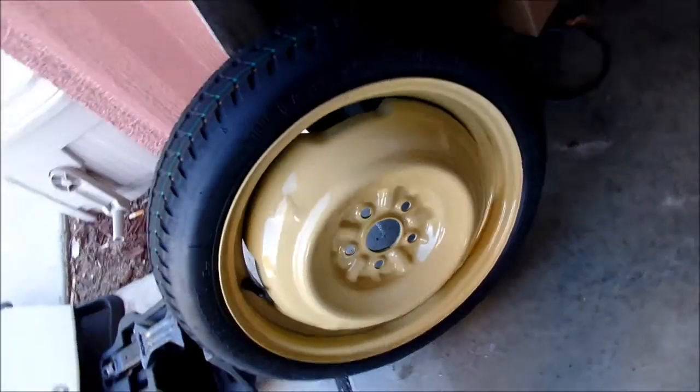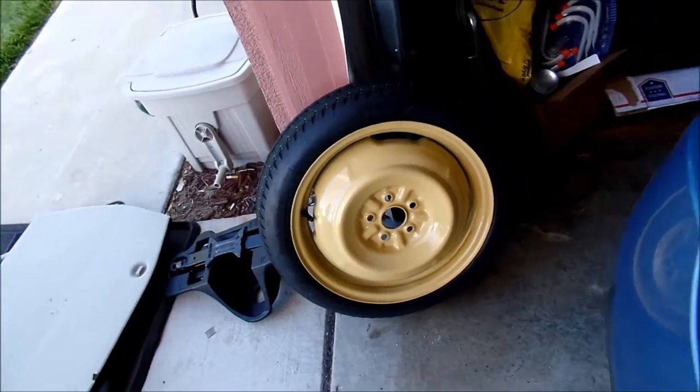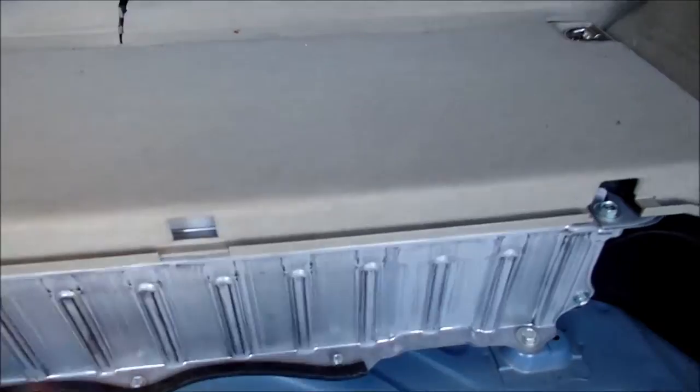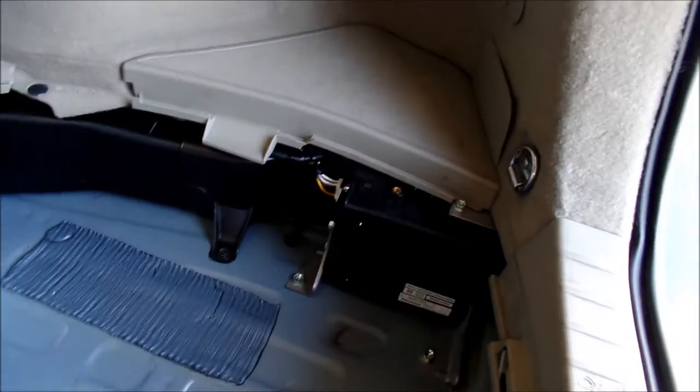Take your little jack holder out and remove the spare tire. I never knew the Prius spare was kind of a cream or mustard yellow color. You can see the battery here — there's the master safety plug. Probably don't want to touch any of this stuff. That's your hybrid battery, don't touch it unless you have to.